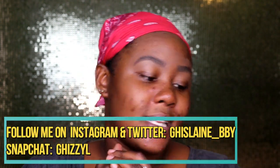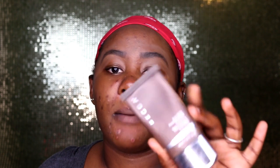First I'll put on primer — my Becca primer. I'm thinking about fast-forwarding parts of this tutorial, depending on how long the story takes. I'm not putting too much, just dabbing a little bit at a time before spreading it all over my face. With Becca you have to be quick because it dries fast and it's really matte.